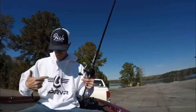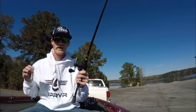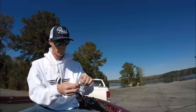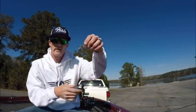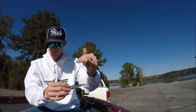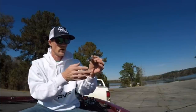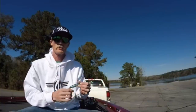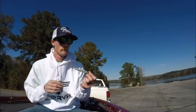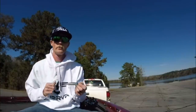My tip today is going to be jerkbaits — getting them down a little bit lower. Instead of doing suspend strips like some people do, I go four, six, to eight size treble hooks. That gives me a slow fall — you're going to have to play with it depending on what brand hooks you use, but with vector hooks and tornado trebles, this is what I've found. It sinks and gets you down lower to those deeper suspended fish where normal jerkbaits aren't going to be able to reach. Maybe it'll work for you guys — go out there and give it a shot. Kyle, appreciate you letting me do this.